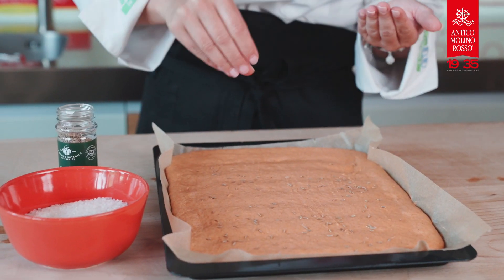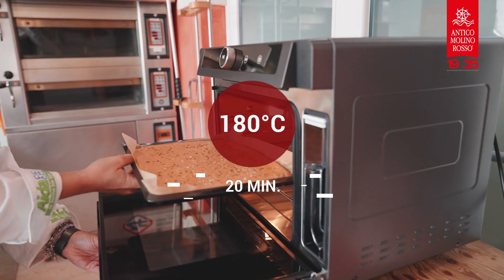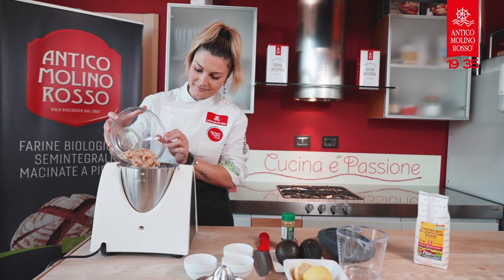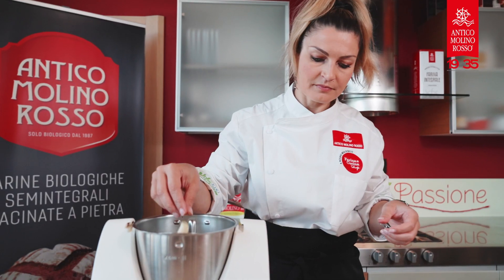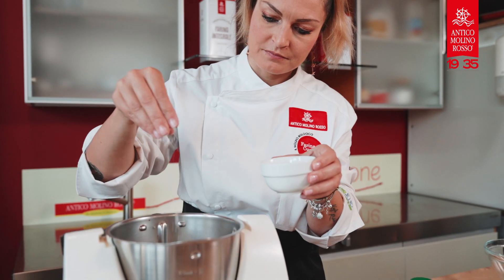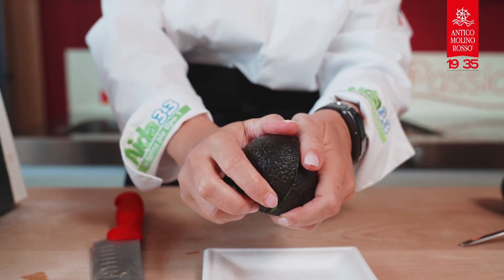Bake the focaccia at 180 degrees for 20 minutes until the surface is pleasantly golden. In the meantime, you can prepare the avocado and cannellini beans hummus. Just mix all the ingredients together and blend them in a blender until you get a smooth cream.